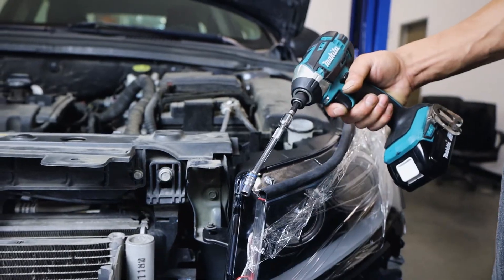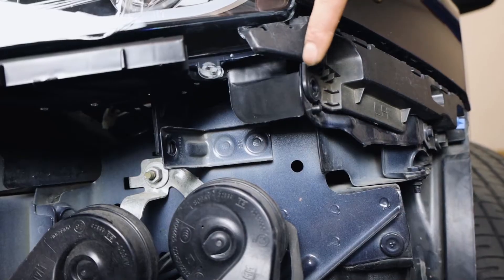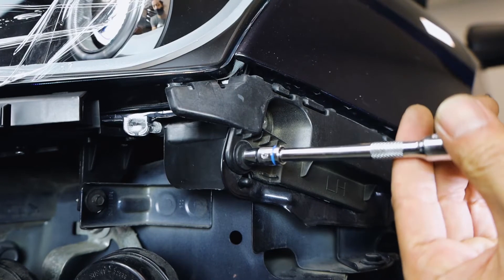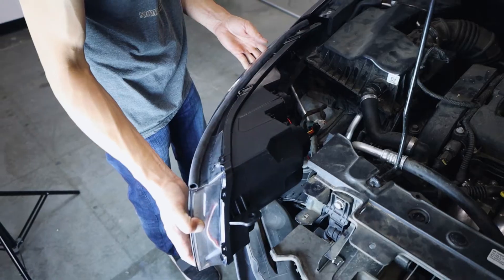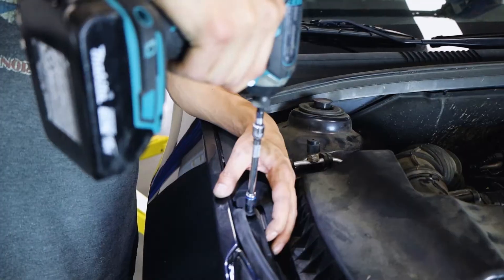Now we can lock our new headlight into place by re-securing these two points. Grab your power tool with the wobble extension to quickly sort these out. Now go underneath the headlight to re-secure the two screws on the bottom — the power tool will get them sorted in no time. We can now align and install the other new headlight, then just repeat the process. Be sure to take your time aligning and securing both headlights.